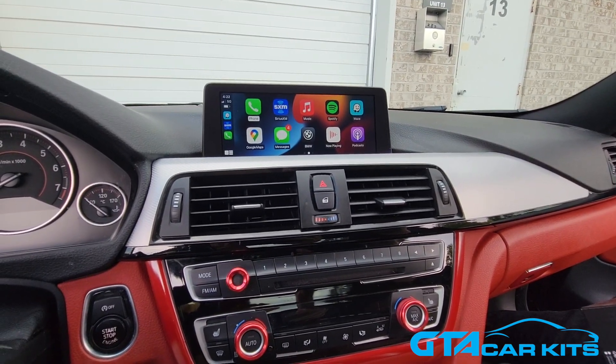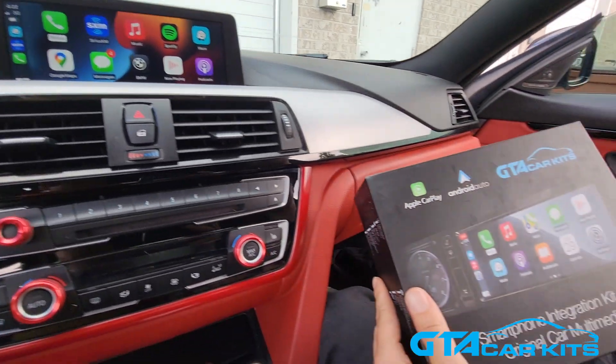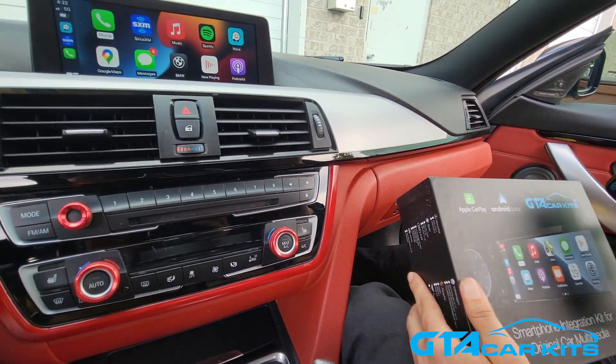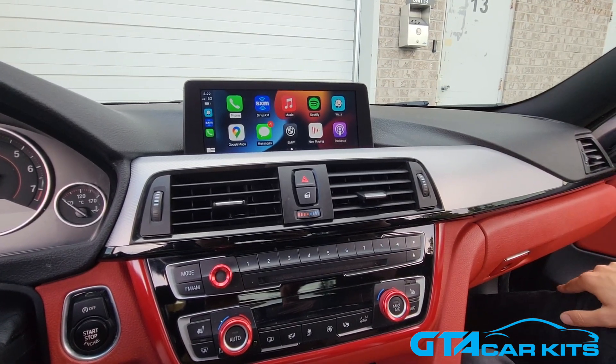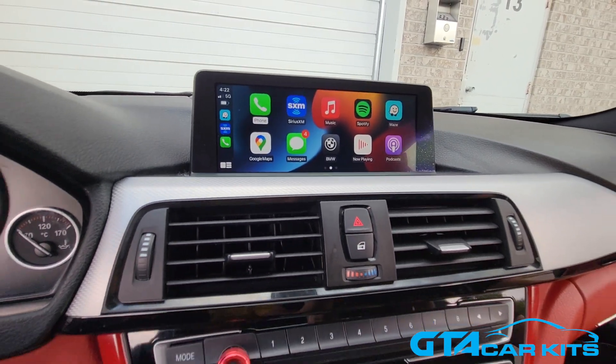Hello everybody, today we're doing a video for GTA Car Kits in a 2016 BMW 4 Series and today we're going to show you how to install our version 2 of our kit for these particular cars. As you can see it's paired wirelessly to our iPhone right now. It would also support wireless Android Auto. It has better improved image quality and better sound compared to version 1 of our kits.